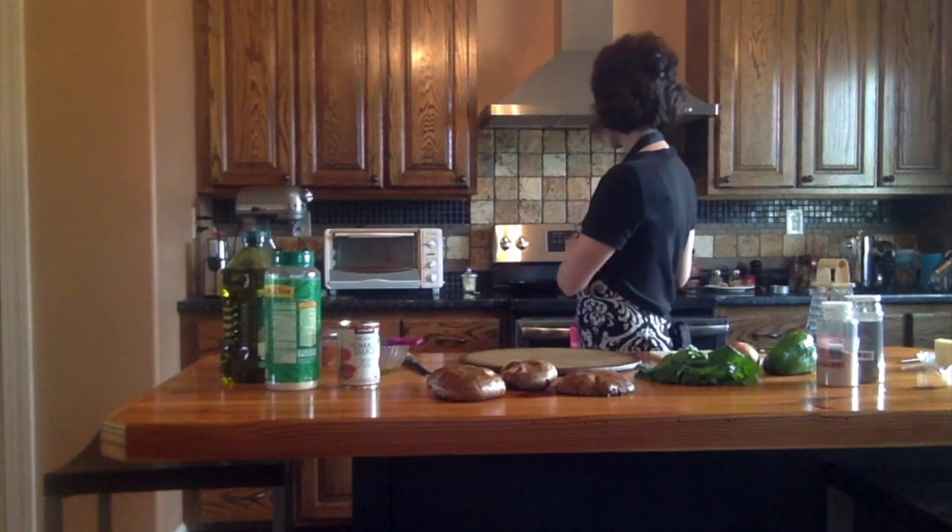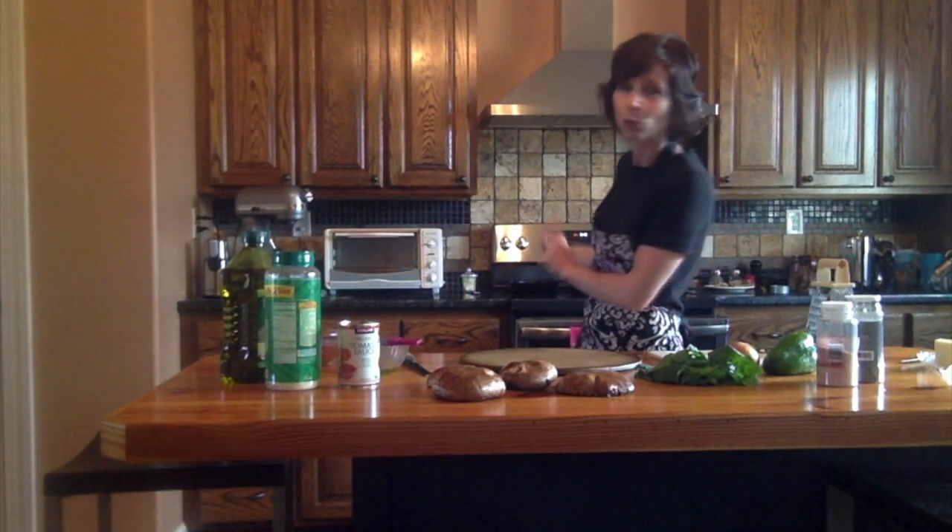We haven't done it for a long time, but I was at Walmart the other day and saw these beauties, so I thought let's do our portobello mushroom pizzas again. I've got the oven preheating to a high broil. You don't have to use your broiler if it freaks you out — you could do 375 for maybe 15 minutes or so. But I'm going to try the broiler tonight. It's been so long since I've made these, I looked online and found a recipe that broils them.